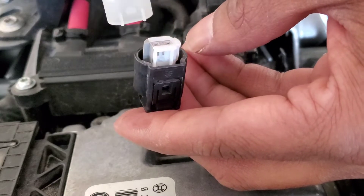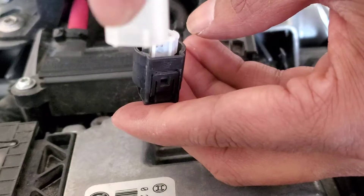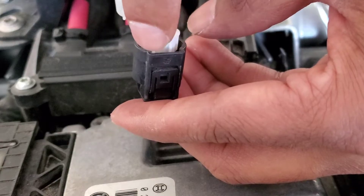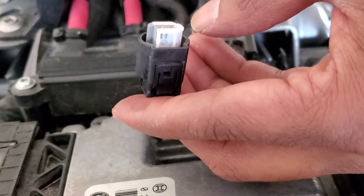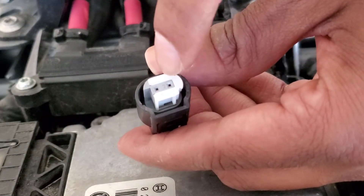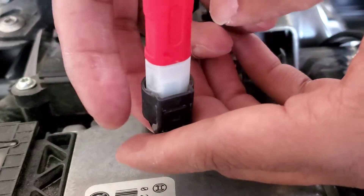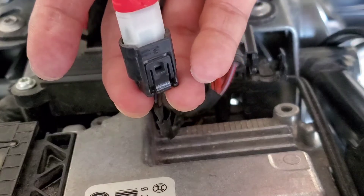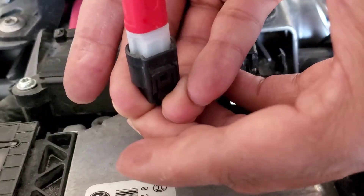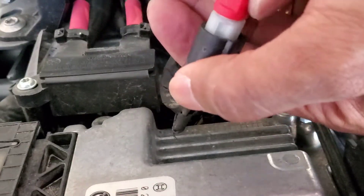On the connector you have two slide sockets, and it needs to align right here — it needs to go in this way. You can see there are two plugs that will connect to this connector. You don't push it too hard — push it until you hear a click. There you go, I just heard the click and it's in.